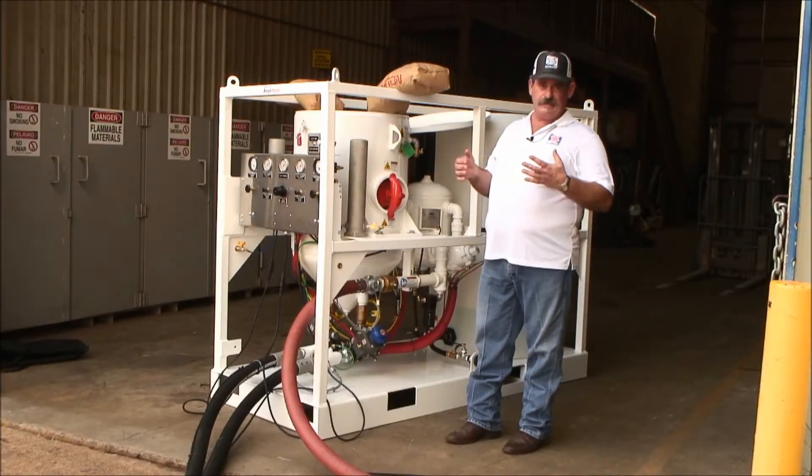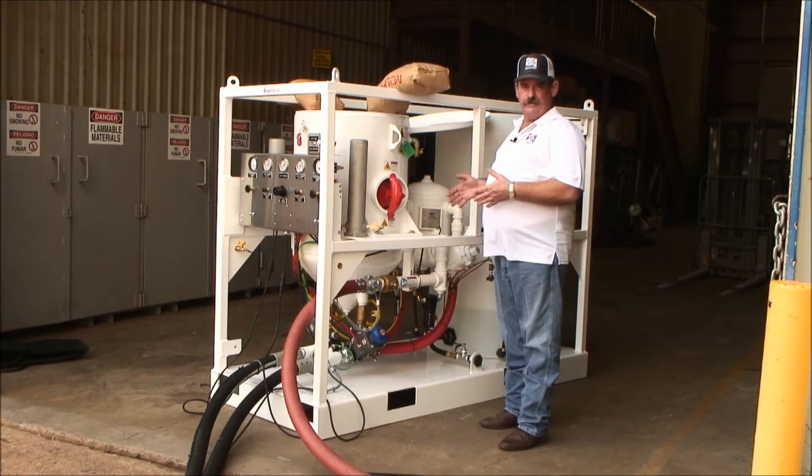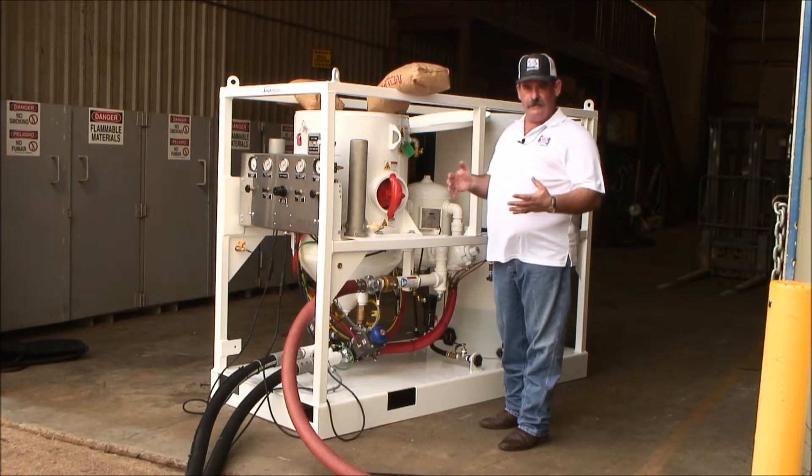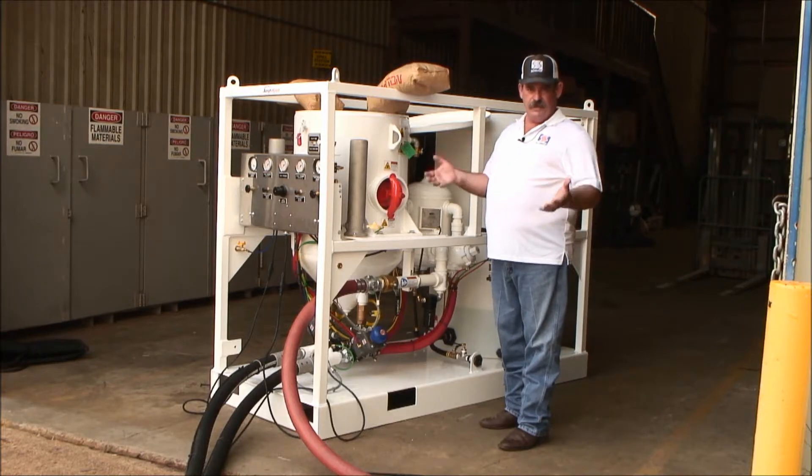This unit is capable of blasting both dry, as is standard with Schmidt blasting controls, but it's also capable of blasting wet should you require a wet blast for dust suppression.